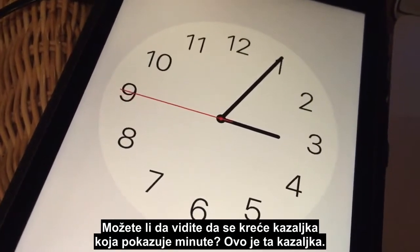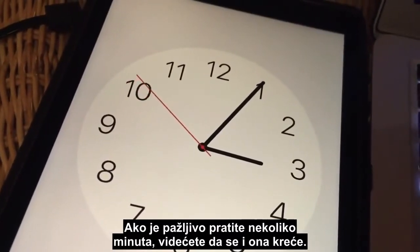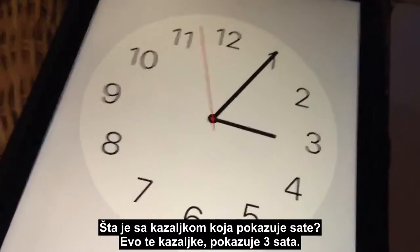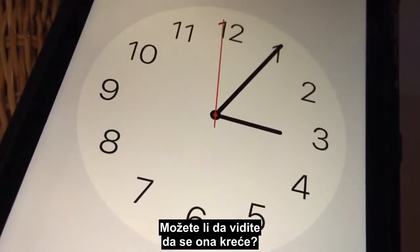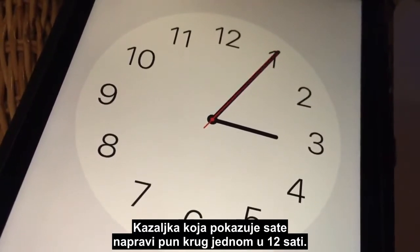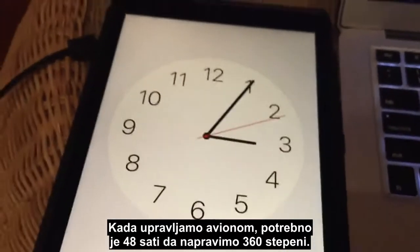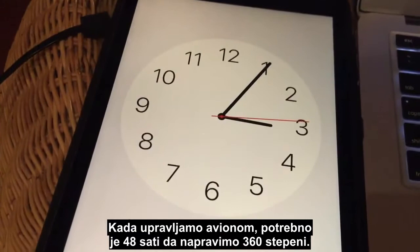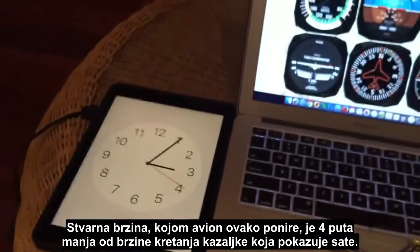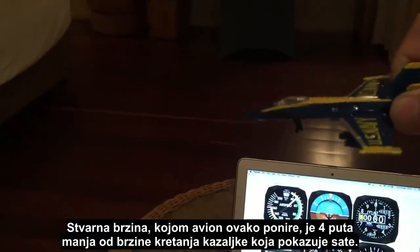Notice the red second hand sweeping around — the movement is obvious. Can you see the minute hand moving? If you watch it really closely for several minutes you'll obviously see it moving. What about the hour hand? That hour hand actually moves around the clock once every 12 hours — 360 degrees in 12 hours. When we're flying our airplane, we take 48 hours to go 360 degrees.